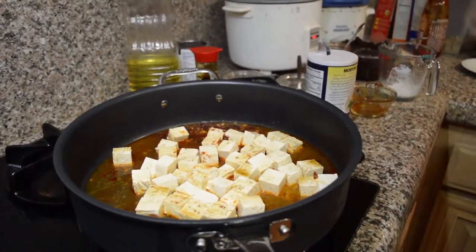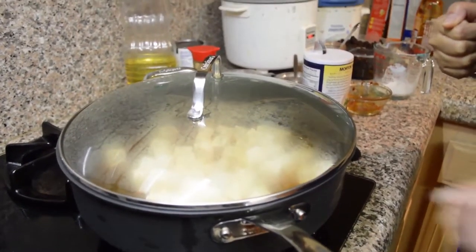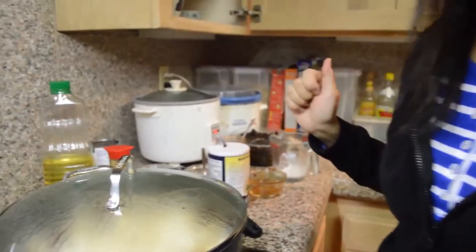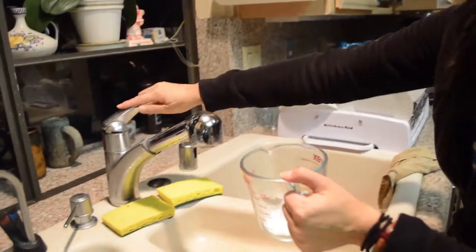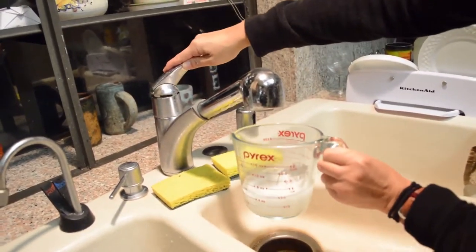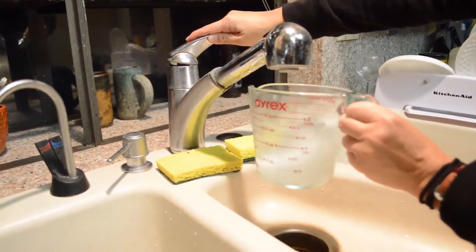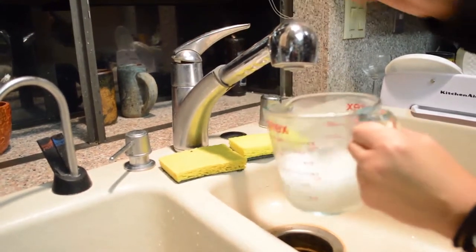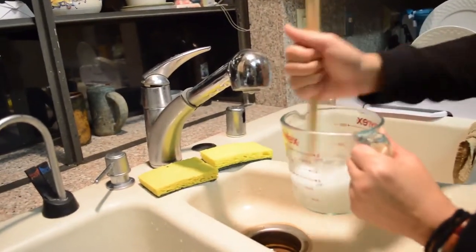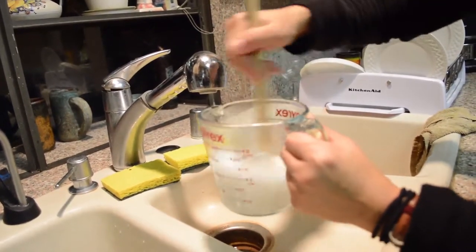And about half a can of chicken broth. I'll cover it and cook on high until it starts to boil, then cook on medium for about 5 minutes. In the meantime, while the tofu is cooking, I'm going to add about a cup of water to the cornstarch and stir it so it's completely dissolved, then set it aside.